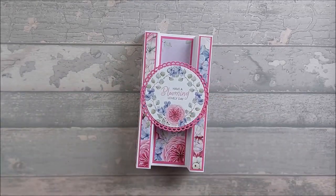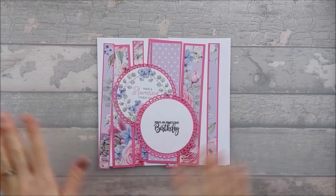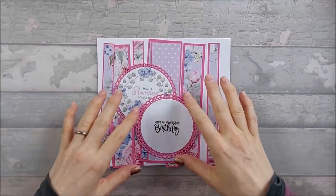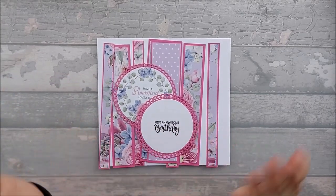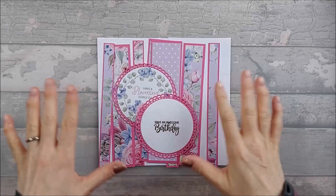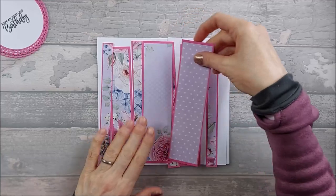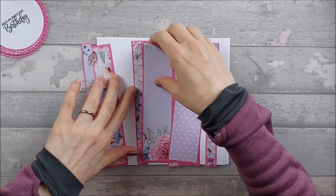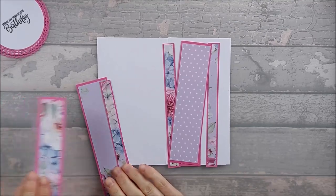For this card you need a few bits — not too much. I've already matted and layered my pieces because I wanted the pattern to continue around the side. I'm going to go through everything you need, starting with the base pieces.